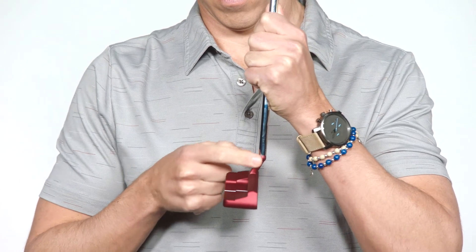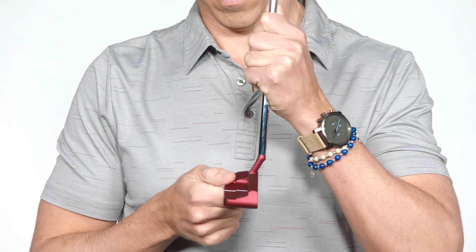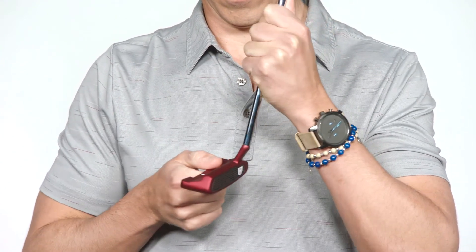This model features the new S-neck hosel design, which gives you the toe hang you need to feel the face of the putter rotate through the stroke.